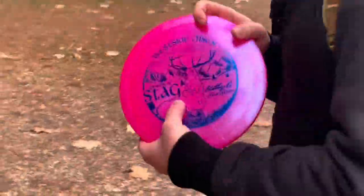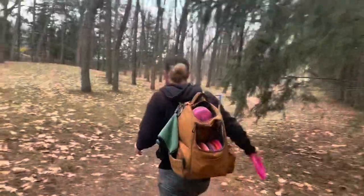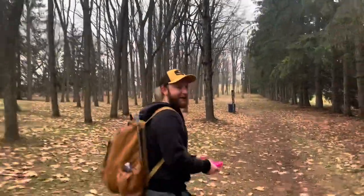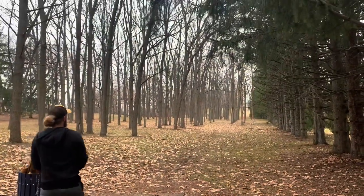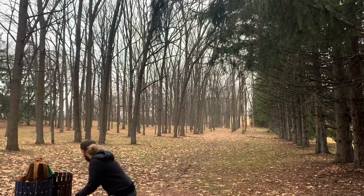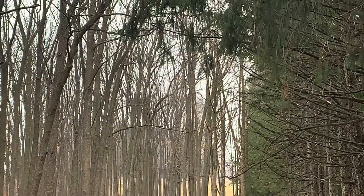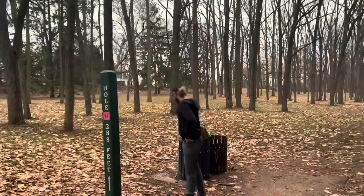Dude, the basket is fearing for its life today. Oh my goodness. This basket is getting hunted today — all these baskets are, man. The birdies have been a little stagnant lately. Hit him with it — new record of like 12 minutes of not saying it. All right, we're going to try the Stag — put it on a massive hyzer, just get it straight. Mad flippy. Oh, it's fantastic! Oh my gosh, that's under the basket. Park — there's the birdie we've been looking for. Holy crap.